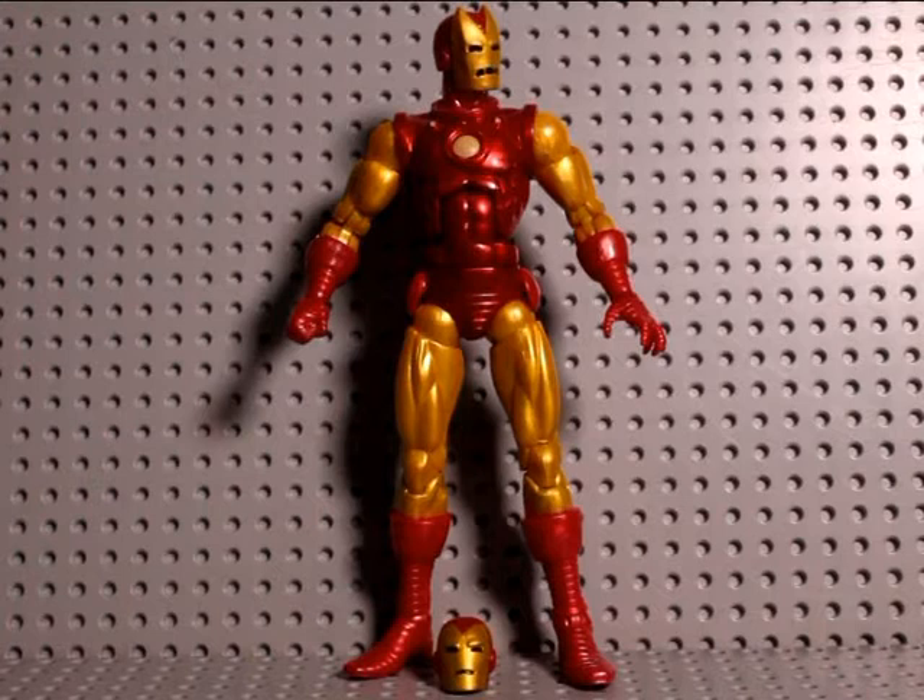Steezy Collector back with another Marvel Legends review. This is the classic Iron Man figure from the Iron Monger Build-A-Figure wave.